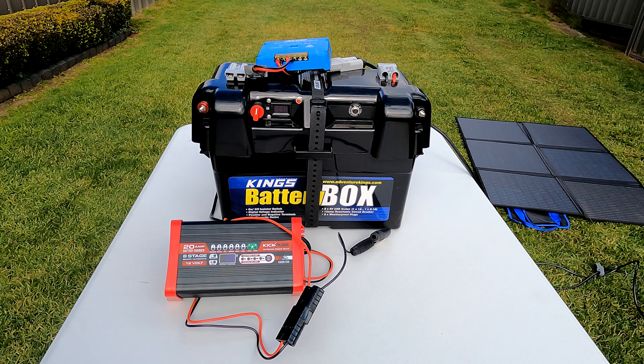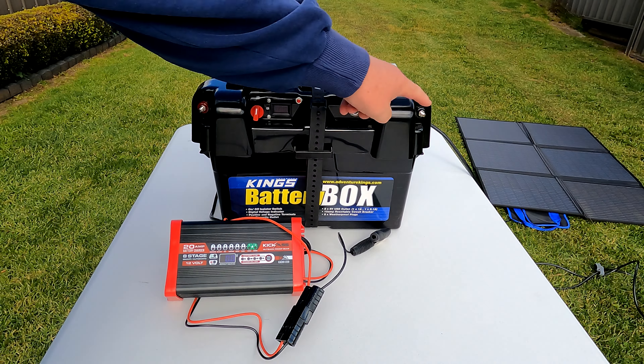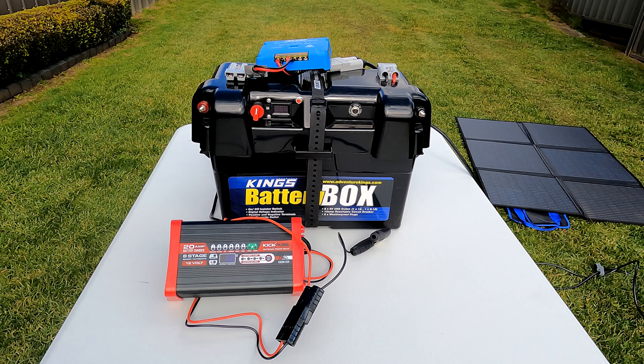I asked about the two charging points on the front. They said no, they're direct to the battery. There's no requirement for you to have the power turned on.